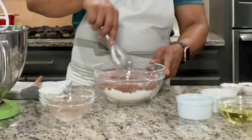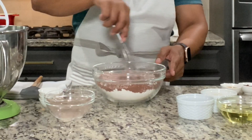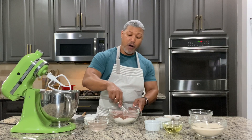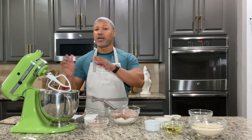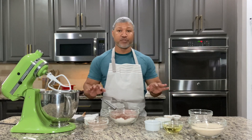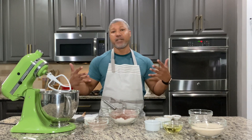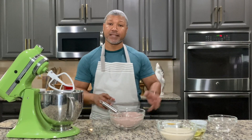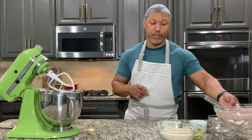I'm just slowly whisking that all together and I'm going to whisk until I get it fully incorporated, because you want all of that baking soda, salt, baking powder, and cocoa powder evenly distributed. When you put it in your batter, you want that flavor even throughout your cake. So that's all mixed together — let's put this aside because we're going to add it in a little bit later.